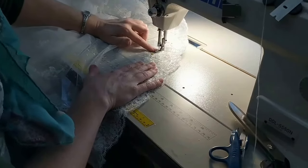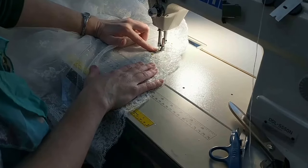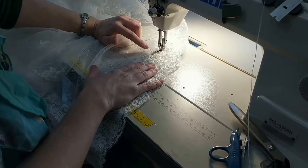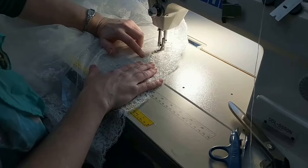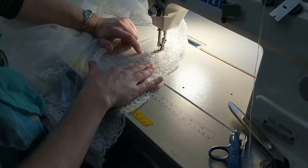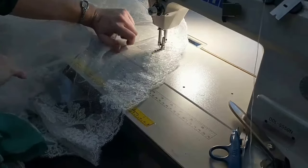A couple of important things to know: I'm using a size 18 needle. You need a good strong needle with a big hole so that your thread doesn't break all the time, because you're going to be hitting the cords on this lace. If you use a small needle, your thread is just going to break constantly. I use a good quality Gutterman thread.